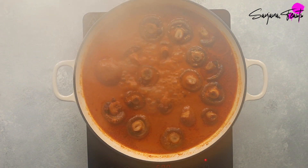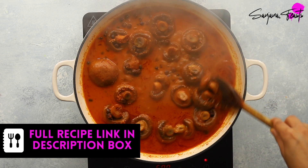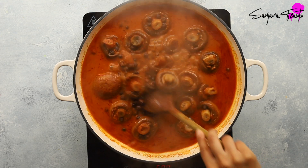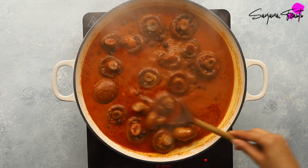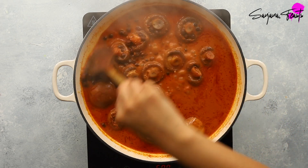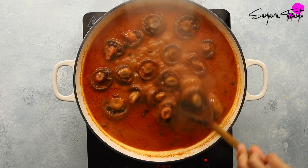You can make your Roganjosh as thick or as soupy as you like. I like mine a little more on the soupier side so I can enjoy it with rice. During this time you'll notice something special begin to happen — the oil begins to separate from the curry and floats on top. This is the rogan element of Rogan Josh.